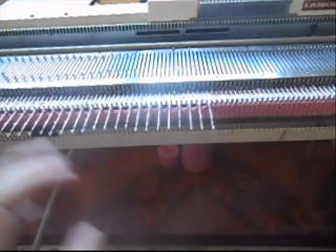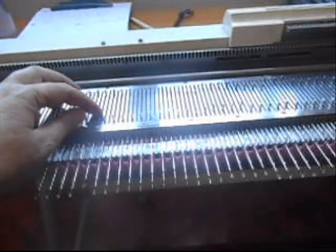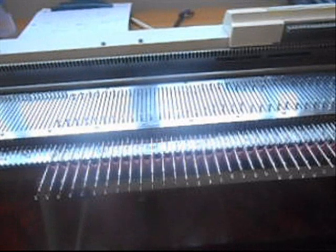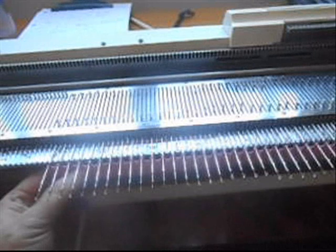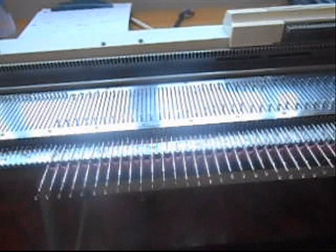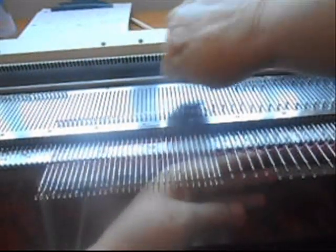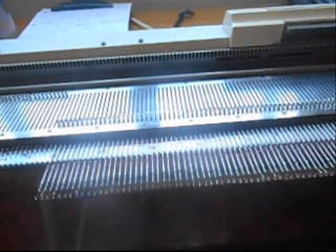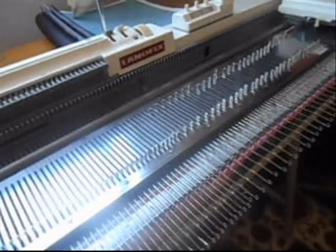Eu vou fazer: fiz 10, faço esse passa-fita um por um e mais 10. E vou dobrar. Para quem é iniciante, talvez esteja fazendo sua primeira peça: depois que eu fiz esse passa-fita, fiz 10 carreiras e esse passa-fita, ficando uma agulha fora — só para fazer um buraquinho. Depois eu empurro todas essas agulhas que estão fora para dentro.